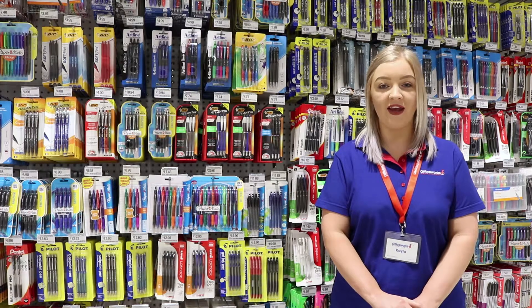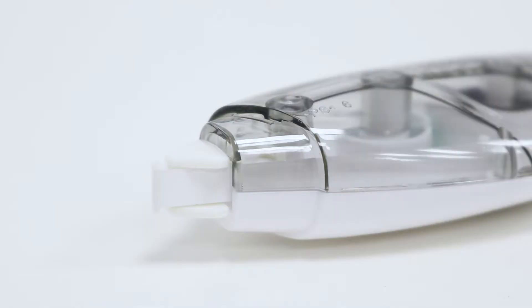Cover up mistakes that you make in ink using this Studymate capped correction tape. This correction tape is 5mm wide which makes it easy to cover up notes, and measures 6m long so that you have plenty to use.